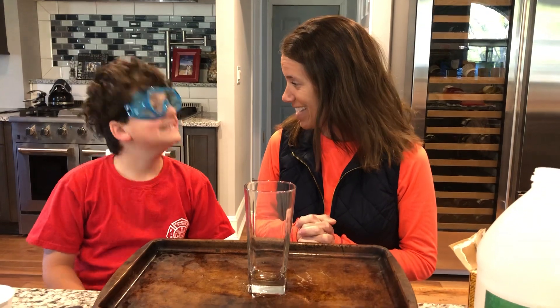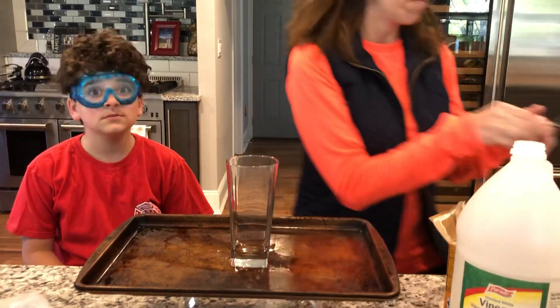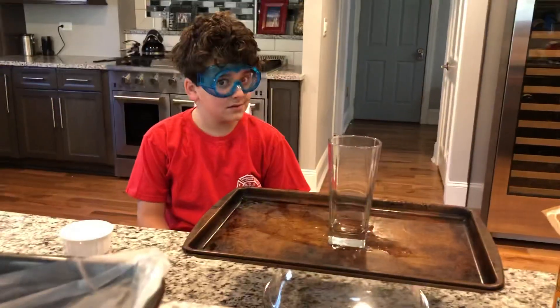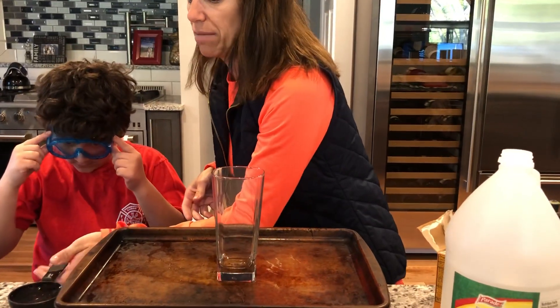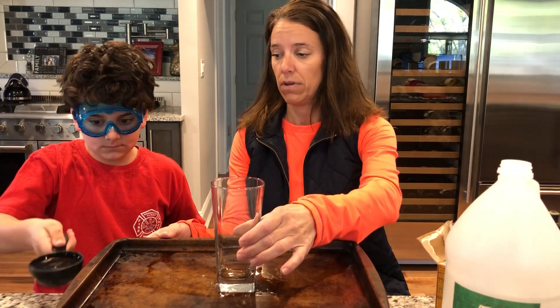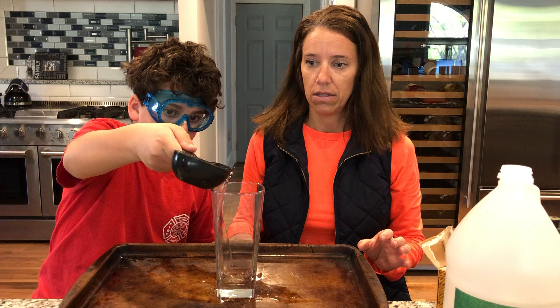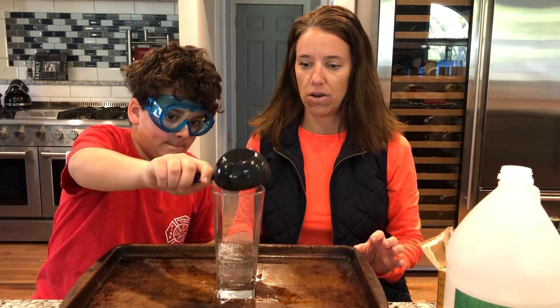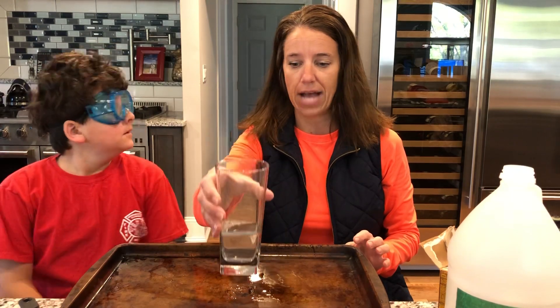Assistant, are you ready? The first thing we need is half a cup of water. My science experiment partner, Ty, is gonna put half a cup of water into my glass. Friends, watch as he pours it in. Okay, there it goes — it's just water right in my glass.